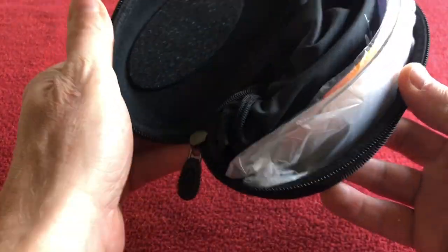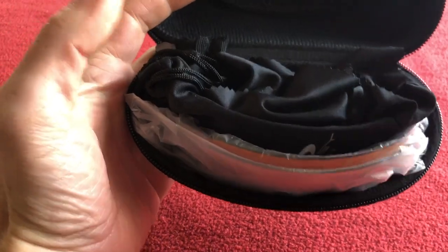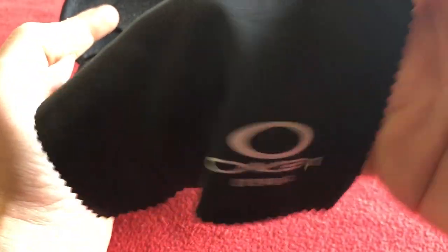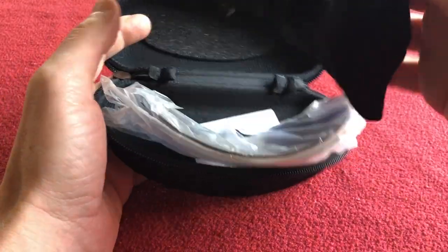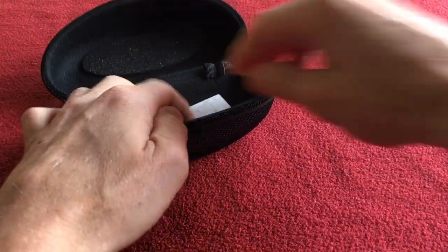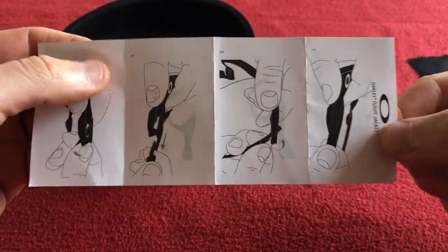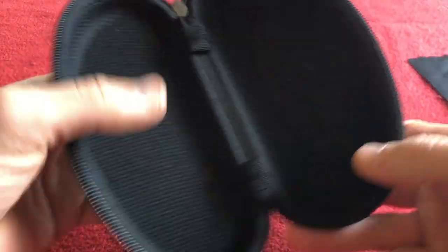This is not how it was packed — I've changed the order, but pretty much everything is in there. So we get a nice little cleaning cloth, a bag with the glasses in, two lenses, and some little instructions.